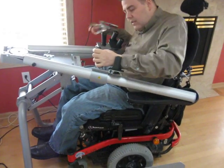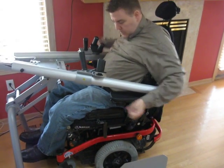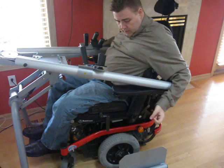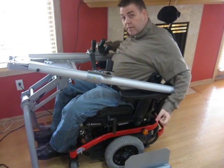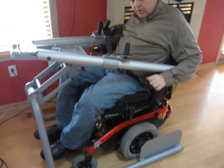First problem: the cable is about 8 to 10 inches too short. Next problem, as you can see here — I'm sitting in this power wheelchair, which is as low a power wheelchair as you can get — and when I pull in here, I can't get underneath it.